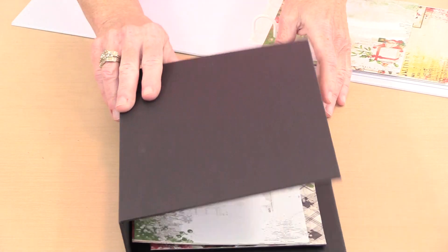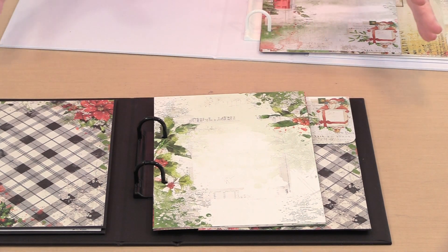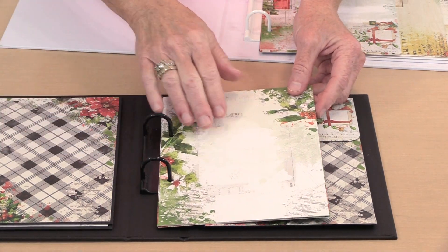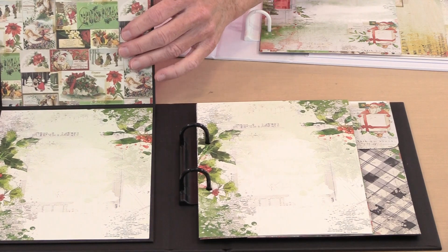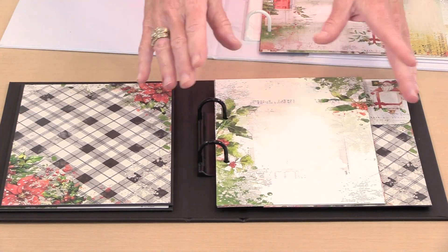These are all six by eight pages from the six by eight paper pack, and they work perfectly because they are sized to fit in here just like this — you don't have to do anything to them. This is one of the foldouts, which I'll come back to in a second. When you start to work with these six by eight pages in the tall version of the journal, it's very straightforward.